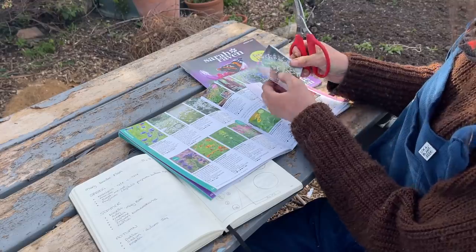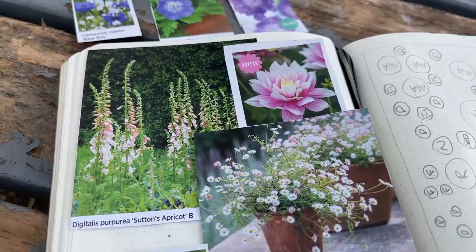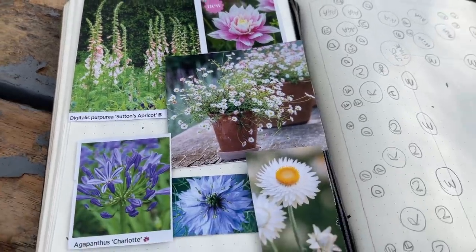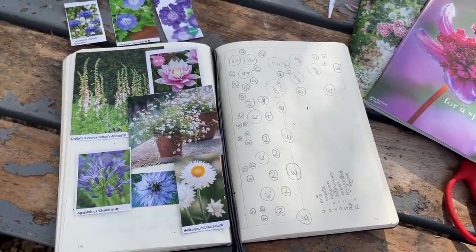Some people also find it useful to go through seed and plant catalogues, and actually cut out the plants - or those that are similar - and create a bit of a collage in a book so that you can visually see the flowers when they're blooming. Then you can help pair the colours together, make some contrasts, and create exciting and interesting plant combinations.